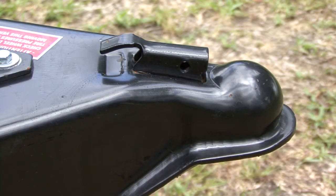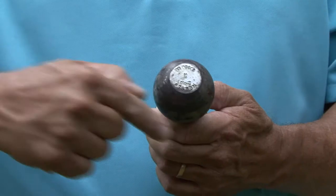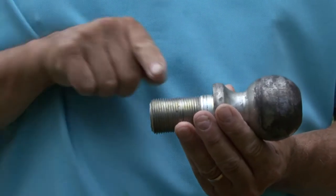The hitch ball must match the coupler on the trailer you are towing. Another important consideration is the weight rating for the hitch ball you are using. The weight rating is determined by the hitch ball's diameter, the shank diameter, and the shank length. The hitch ball must be rated for the amount of weight you are towing.